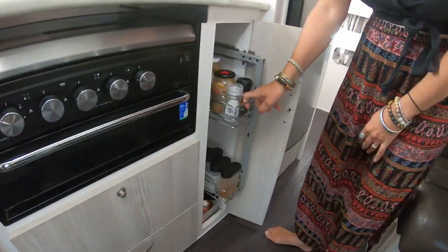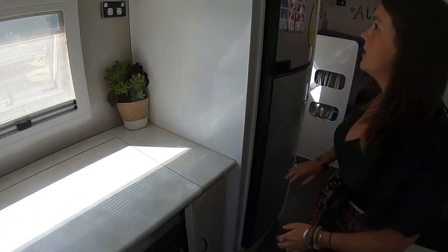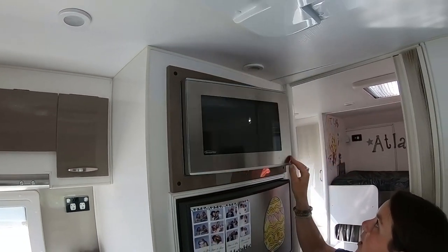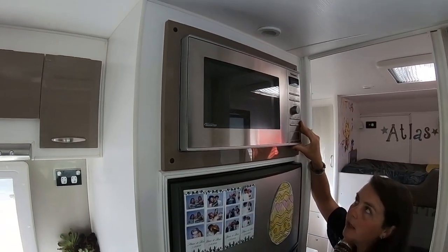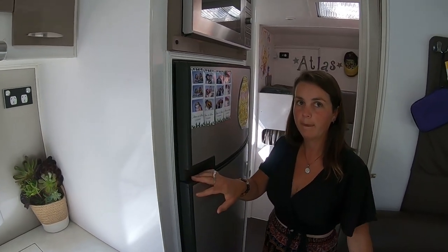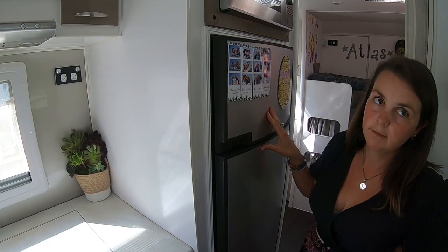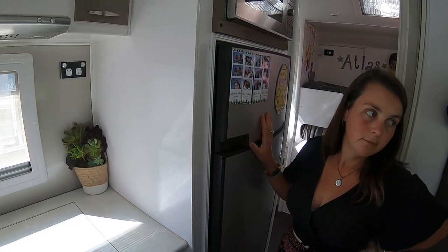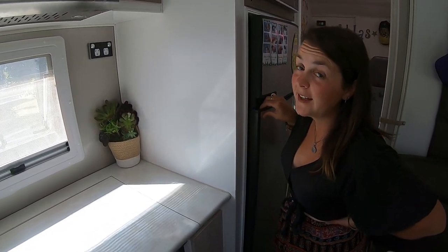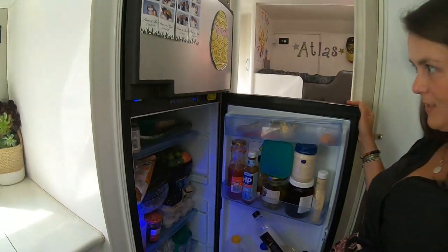We store pots and pans in here, and in this cupboard is our everyday pantry stuff. Coming along, we've got a microwave that we can use when we're plugged in at a campground — it's 240 volts so we never use it otherwise, and it's really quiet which was a surprise. We've got a Dometic fridge — I think it's 170 litres — and it's a three-way fridge: gas, 12-volt, and 240-volt. During the day we run it on 12-volt because we've got lots of solar, and at night we switch it to gas. We can fit two weeks' worth of groceries in there.